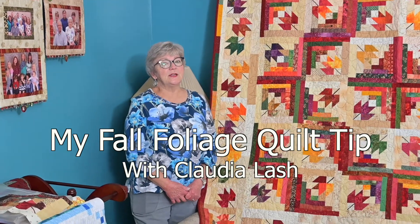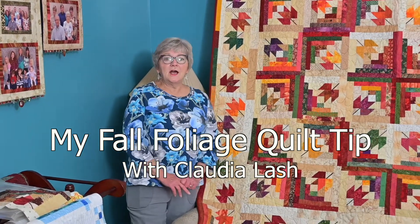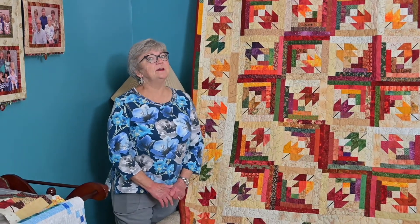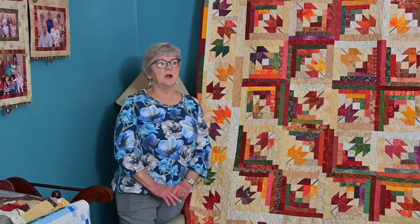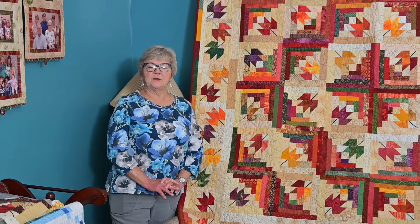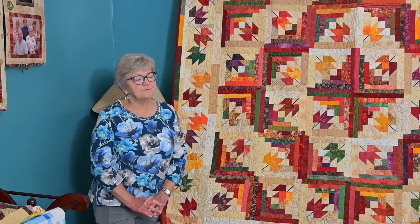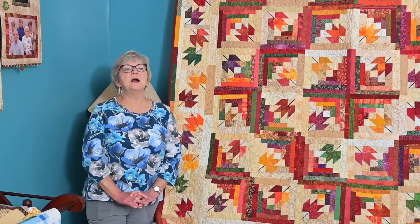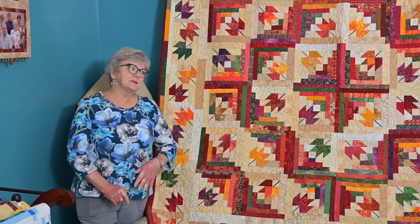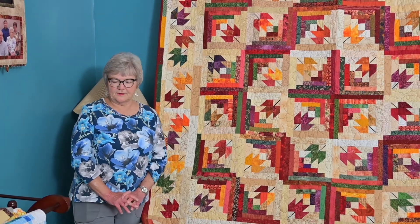Hello, I'm Claudia Lash and I live in the middle of Indiana. In Indiana right now it is fall. Our leaves are just maybe halfway to being really, really pretty. And so I decided I needed to get out a fall quilt that is kind of an older quilt of mine.